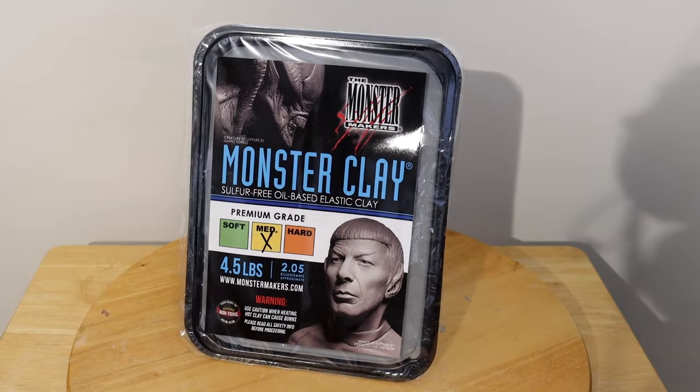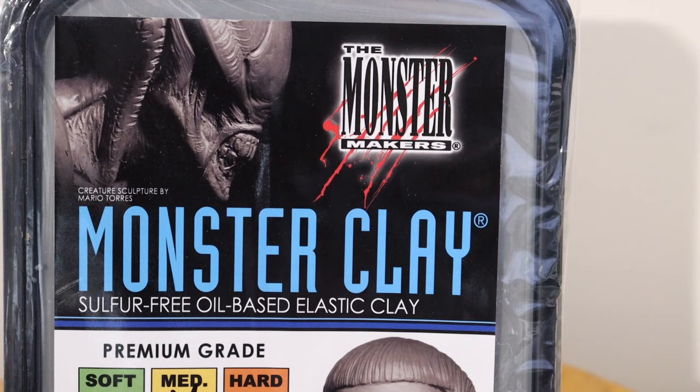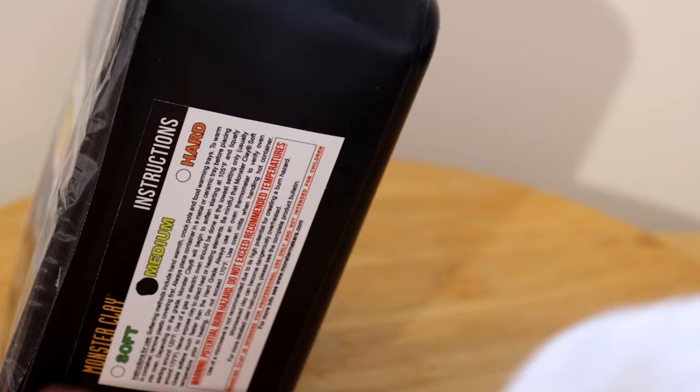This is Monster Clay, and this is what it looks like in the package when you purchase it. It is a sulfur-free oil-based clay that comes in this black microwavable and oven-safe container. It's made by the brand Monster Makers and comes in a variety of softnesses. You get four and a half pounds in a container, and I recommend going for the medium — it's middle ground and has the most universal purpose.